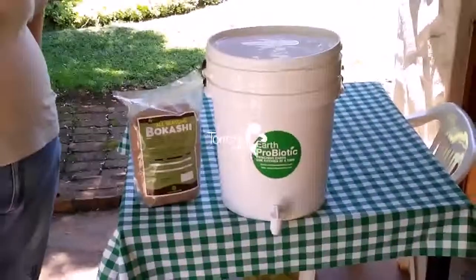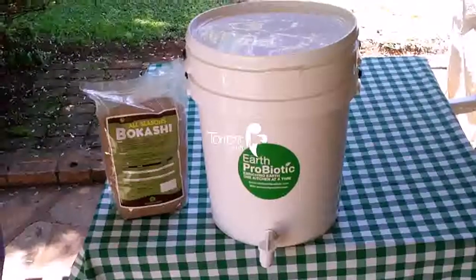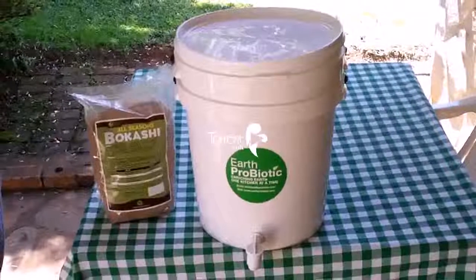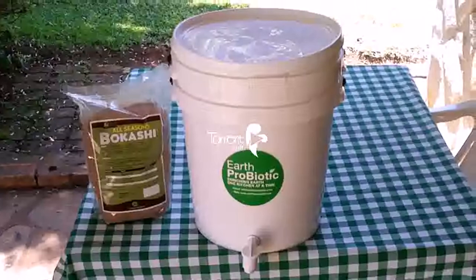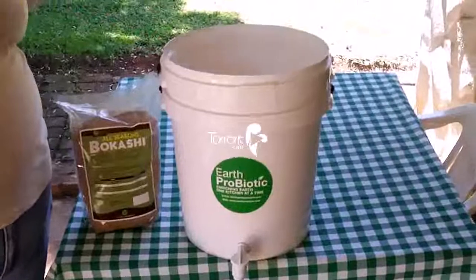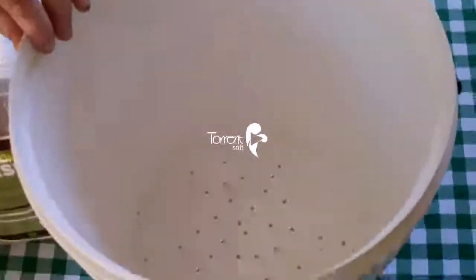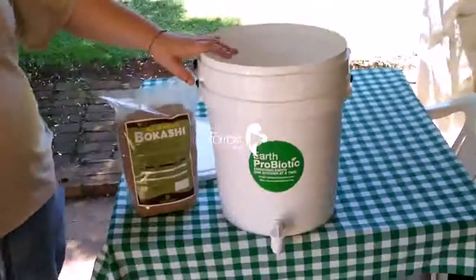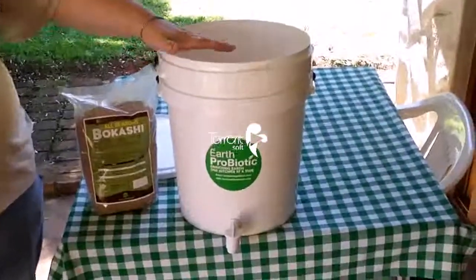How the system works, basically, is you take your kitchen scraps — for example, your bread, your dairy, your meat, and anything else that you're wanting to throw away — and you put it in the base of the bucket. As you can see, there are holes in the base of the bucket. You then put your scraps in here, making sure it covers the whole surface area of the bin.